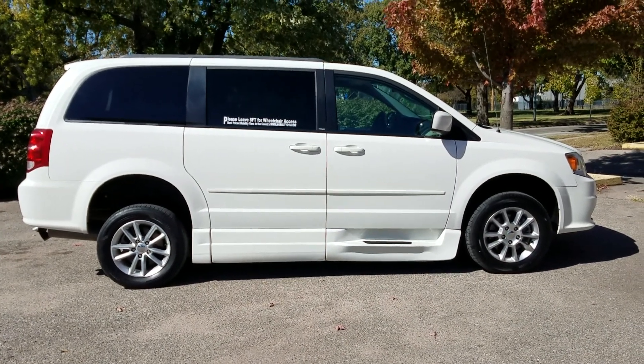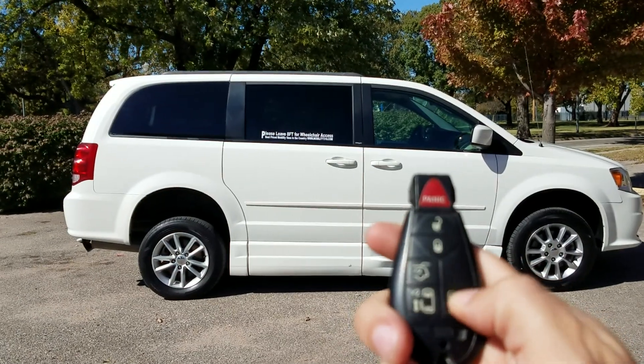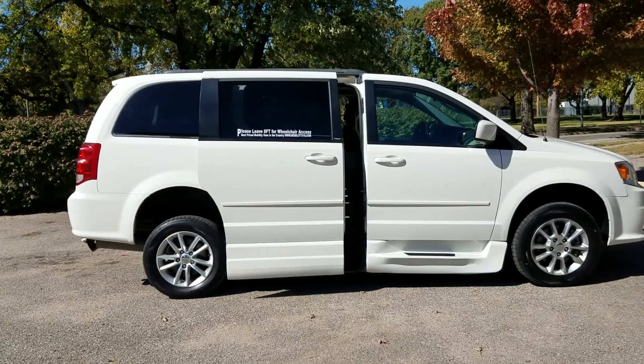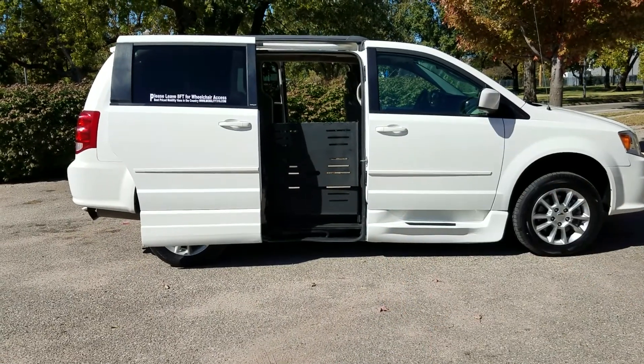Good afternoon, it's Jeremiah with Affordable Mobility Solutions, and today I'm shooting a video of our 2013 Dodge Grand Caravan. You can see with these two key fobs that they've got all the power options you can operate.